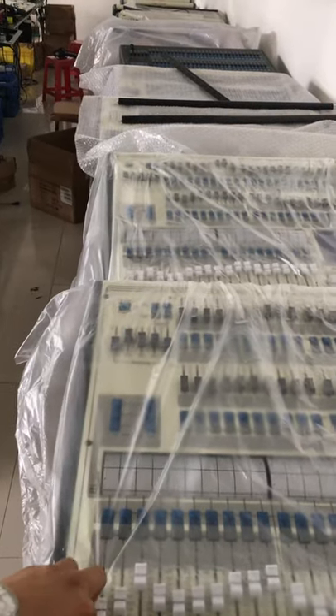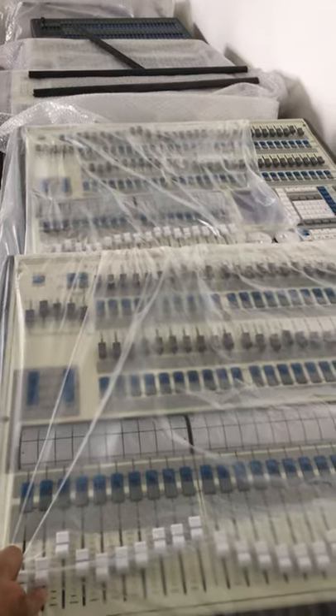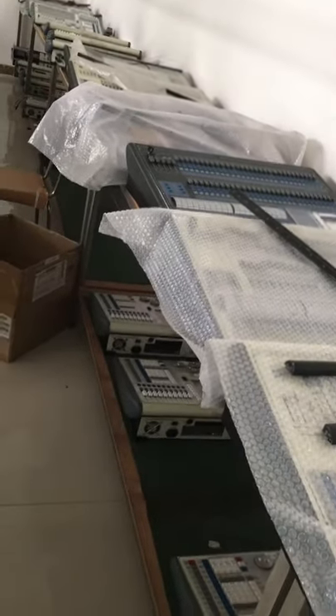Hello everyone, this is Jimmy from Slipe Lighting and now we are showing the warehouse for the PRX parts. We have about 20 pieces of PRX parts.